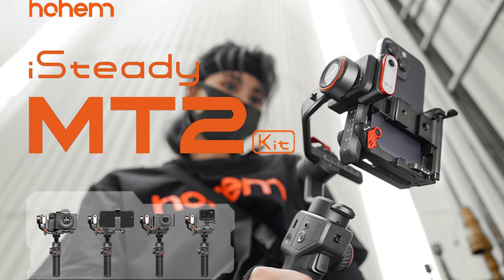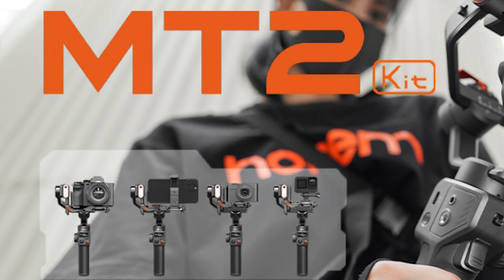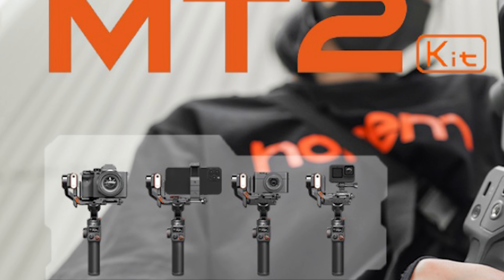It's also very versatile — it can be used with your smartphone or even action cameras. So this one gimbal can cover all your cameras for any of your filming scenarios.